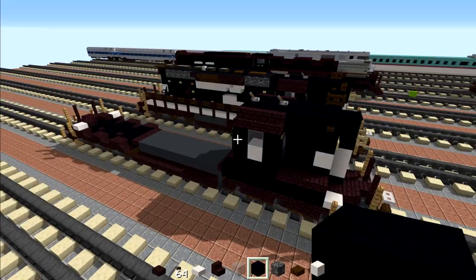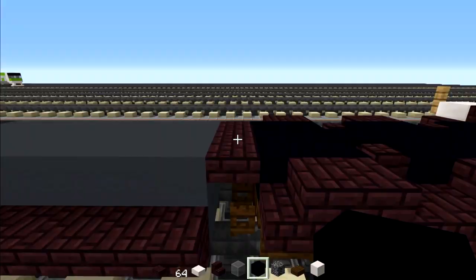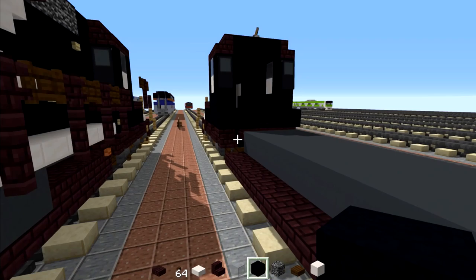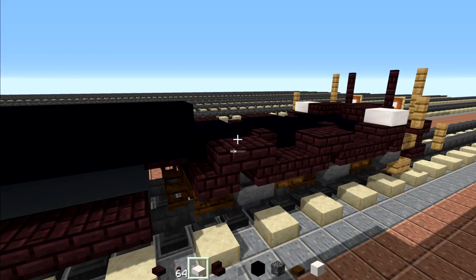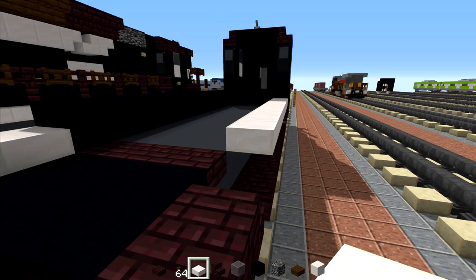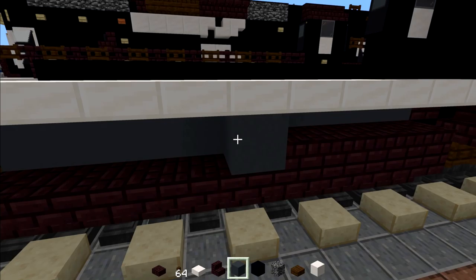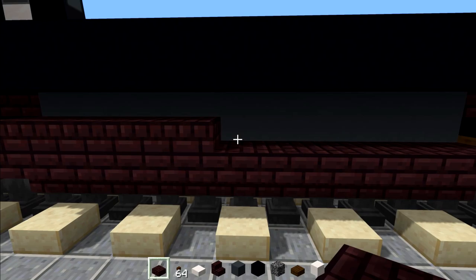Then we're going to go on the other side and add black concrete all the way up to where this gap is — just go across and extend this all the way to the gap. After that we're going to add quartz slabs all the way across. The other side is much easier — just add a quartz slab all the way across. Then take nether brick slabs and add four blocks in the front, then gray concrete for the rest. Same thing on the other side: four slabs, then the rest is gray concrete.